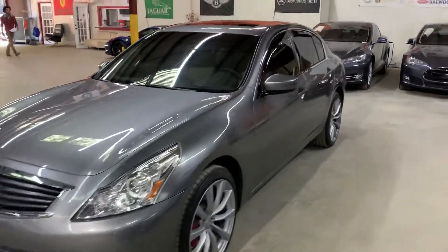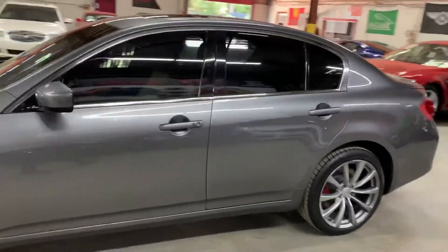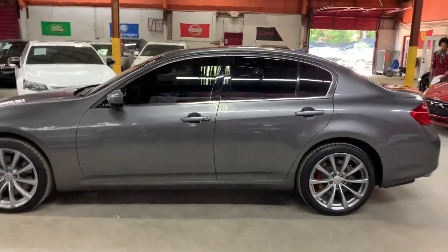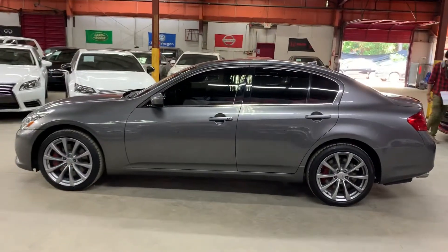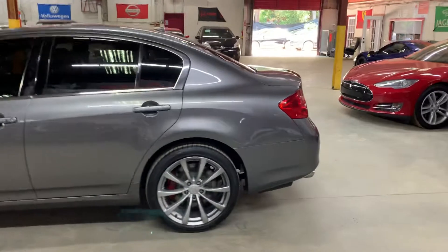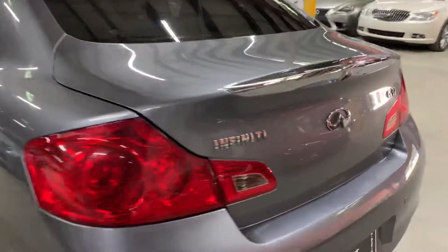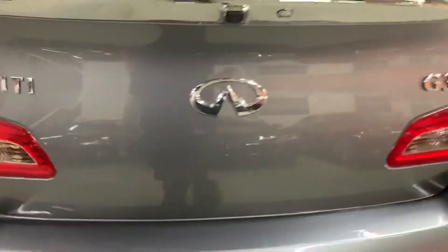Hello guys, it's AX Autos here in Atlanta, Georgia. Today I'm going to be showing you around this nice 2012 Infiniti G37, as you see here in a nice gray color. I'm going to give you a brief tour around it so we can go inside and check out the interior.